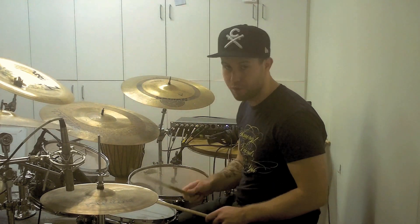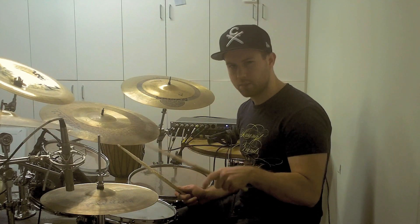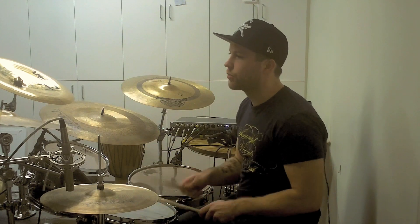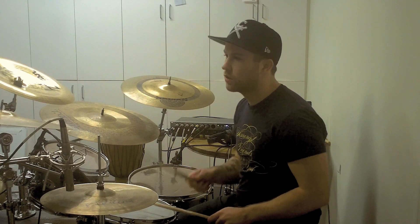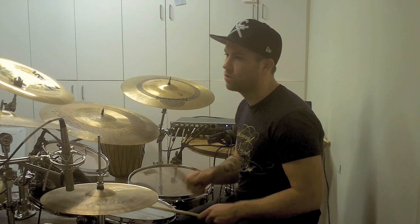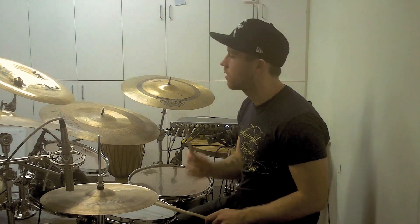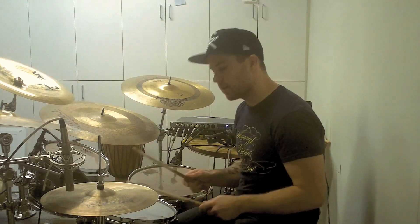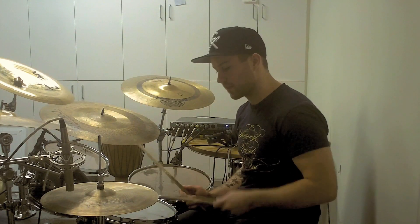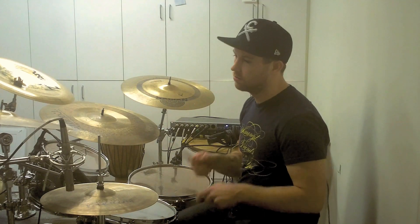Let me just play it for you without the snare drum filling in those spaces. And now let me play it for you with the snare filling in those gaps that the triplet leaves. One, two, three.